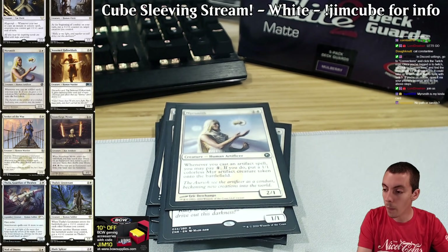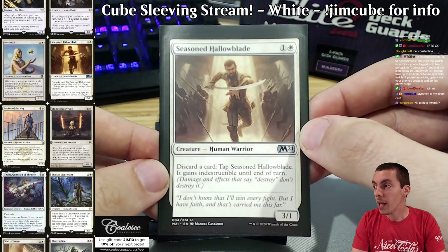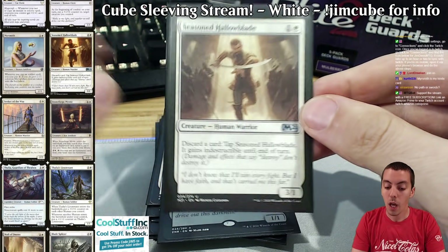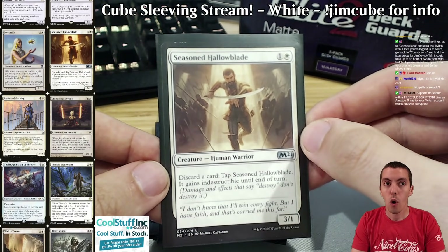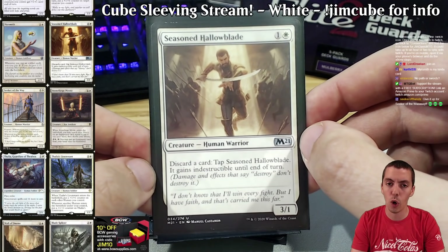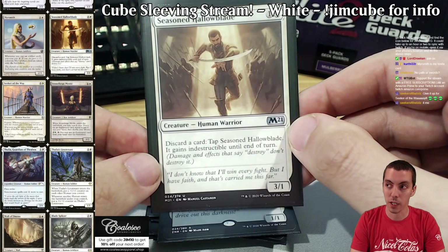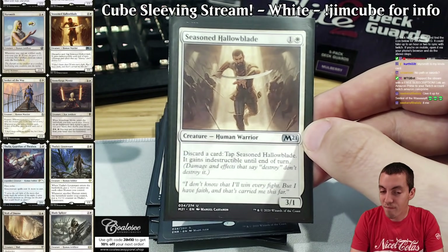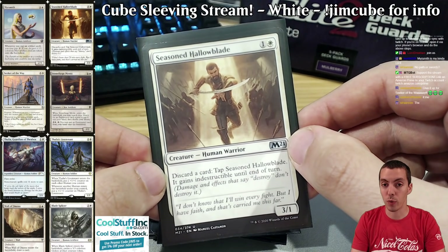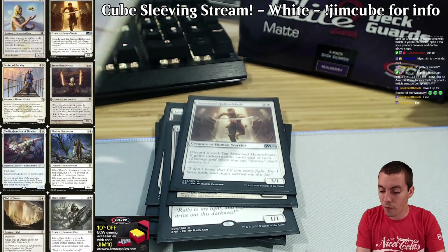Seasoned Hallowblade — a kind of new card that might just look like an aggro creature, but it's also a discard outlet. So if you're a black-white deck looking for a way to get cards into the graveyard, this does that too. It's a human. Finding cards like this is really important for your cube — cards that can fulfill multiple roles. I don't like parasitic cards like the Splinter Twin combo, where you just need Splinter Twin or Kiki-Jiki, you need Pestermite or Deceiver Exarch, and they don't do much otherwise. Hallowblade can go in your aggro deck, your human deck, your reanimator deck.